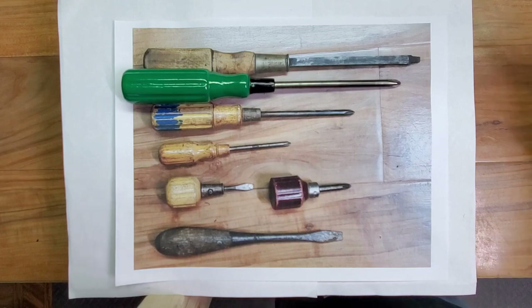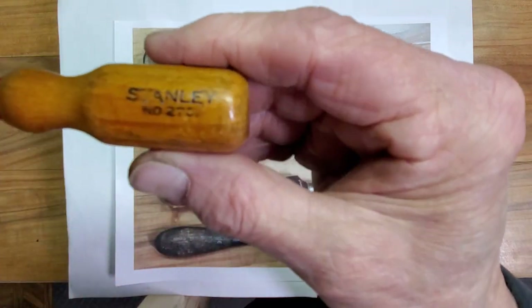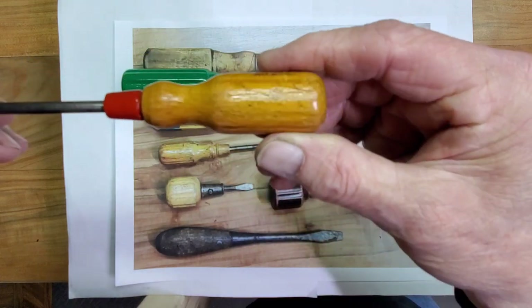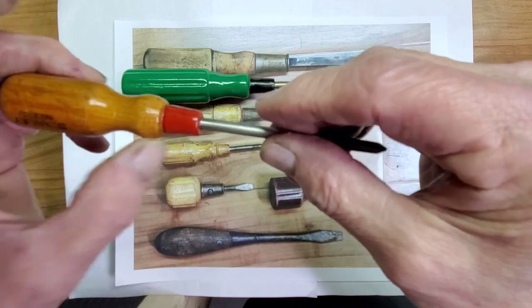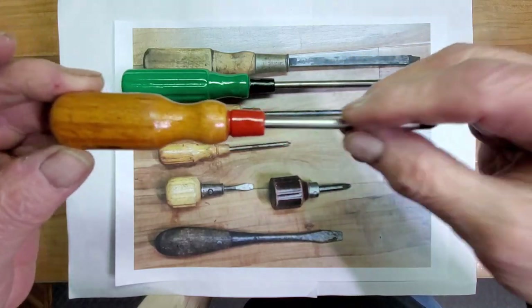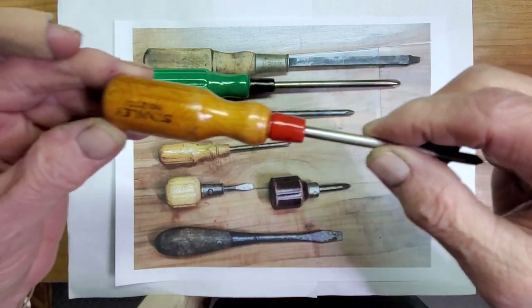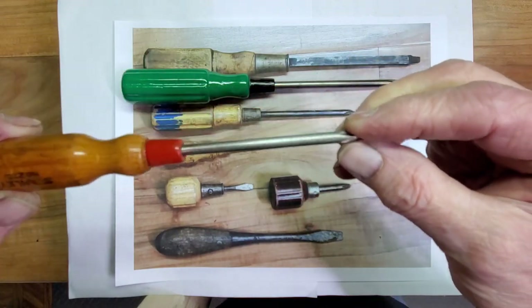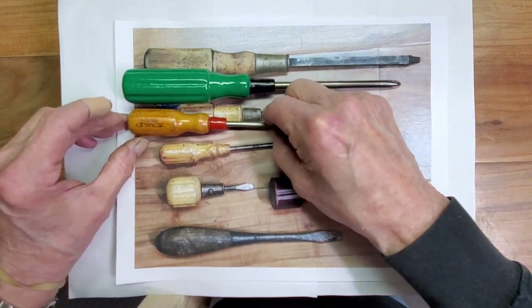Next was this Stanley screwdriver. Cleaned it up, painted the ferrule portion. Again, this one didn't have a ferrule on it, so I gave it a little color to make it look a little better. That'll also be a nice tool from a toolbox.